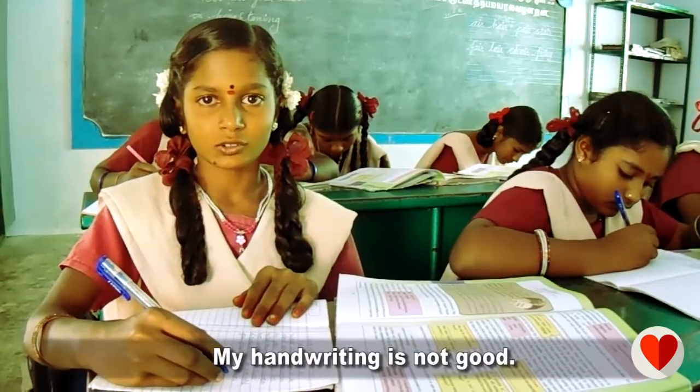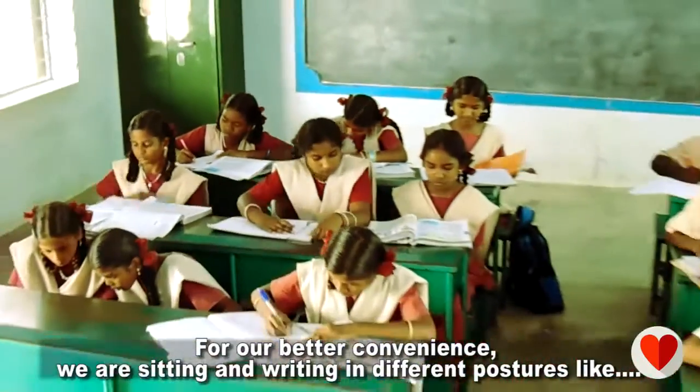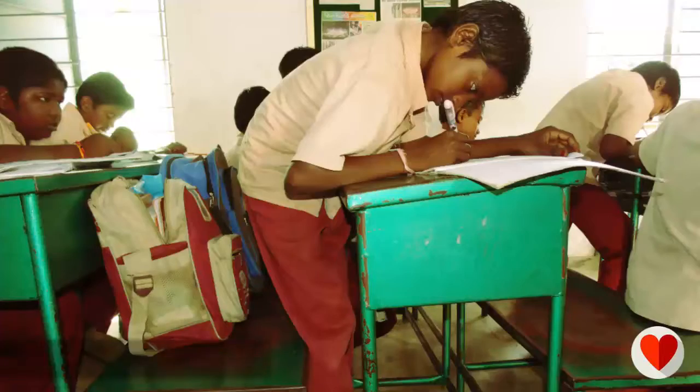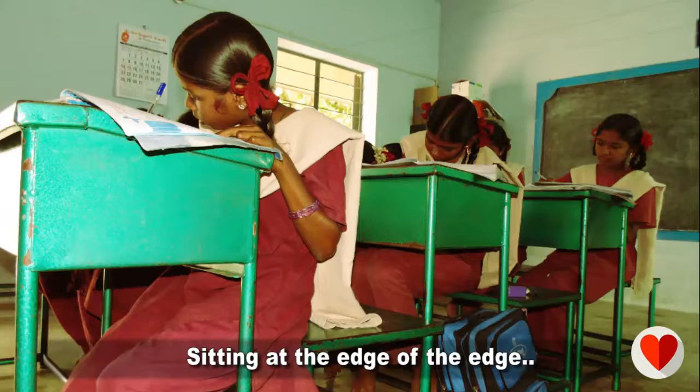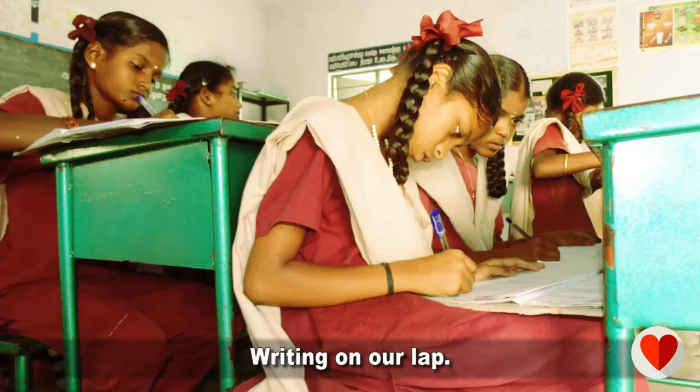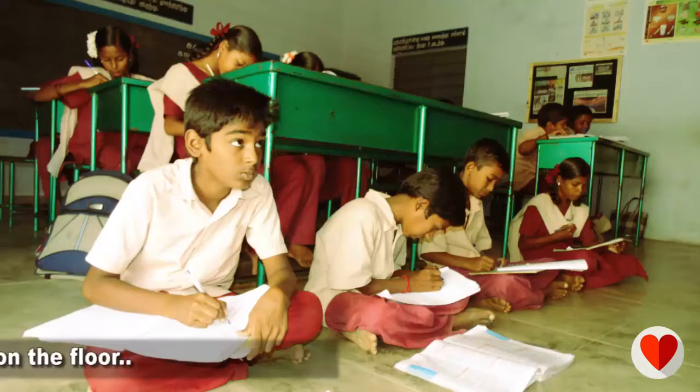My handwriting is not good. For our better convenience we are sitting and writing in different postures like standing, sitting at the edge, lying on the desk, sitting on our legs, writing on our lap, kneeling down and sitting on the floor.